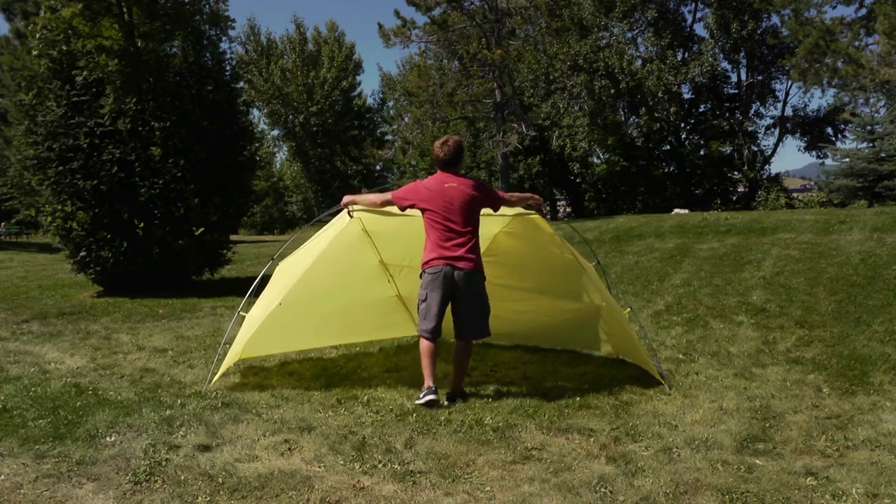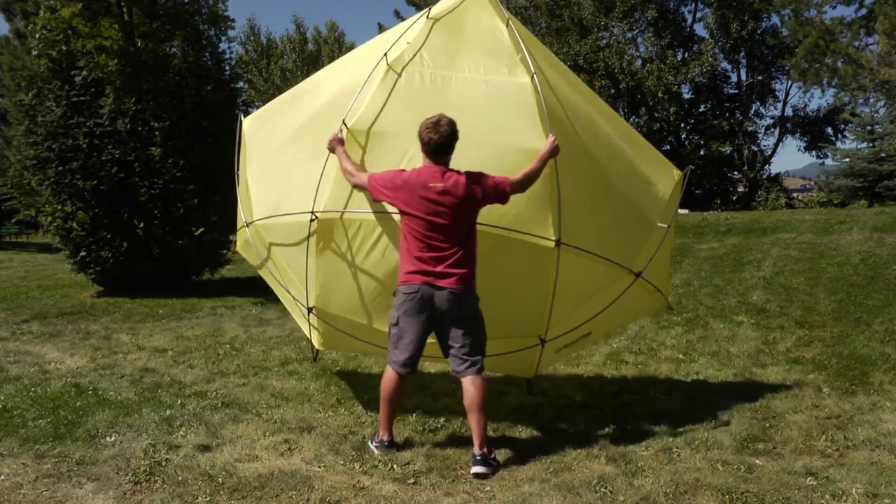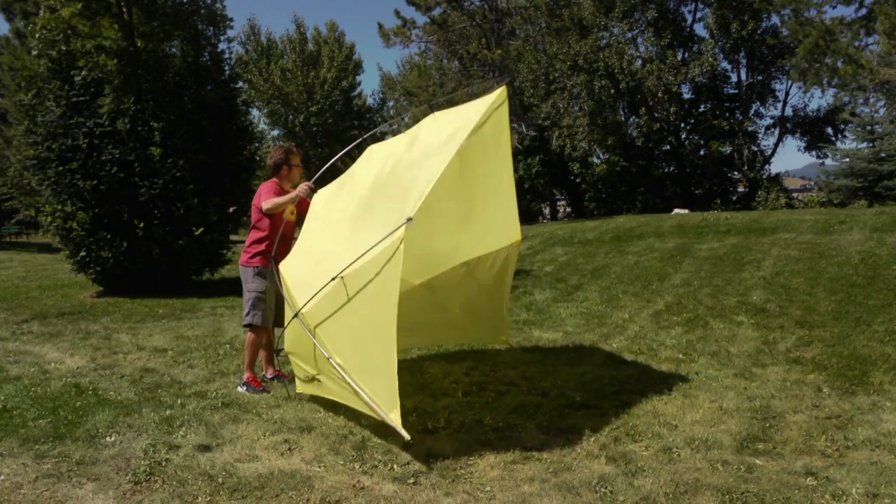Tilt the Sundial up to create a taller shade area for standing under or protecting a group from the low angle sun. Perfect for relaxing at camp or belaying at a sun-exposed wall.